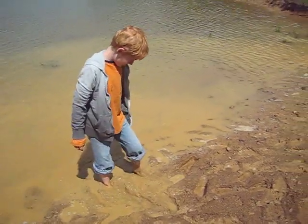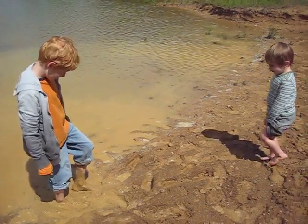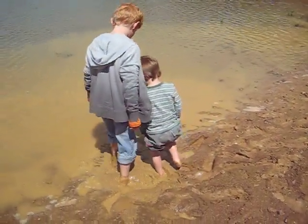Do you want to get all dirty? Hey Sebastian, do you want to get your feet all dirty? Okay. Let's stamp and take in the mud, as much as you can.